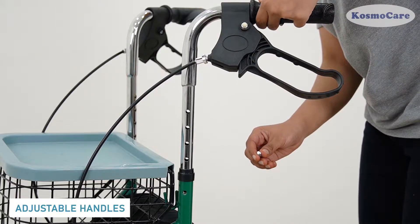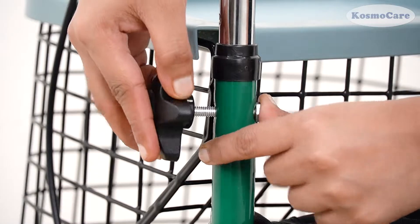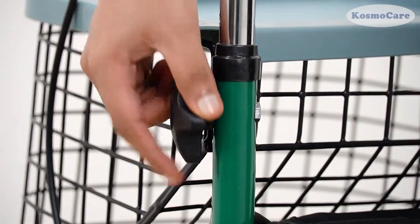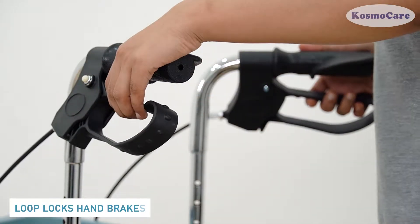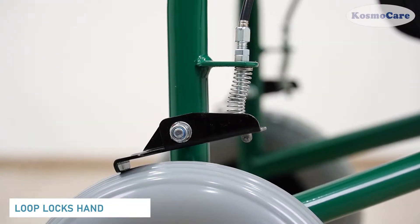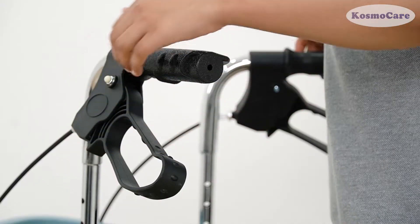The ergonomic handles are height-adjustable and are easy to grip to reduce pressure on wrists and forearms. In addition, these loop locks operate like a bicycle handbrake to lock the wheels by simply pushing down on the lever.